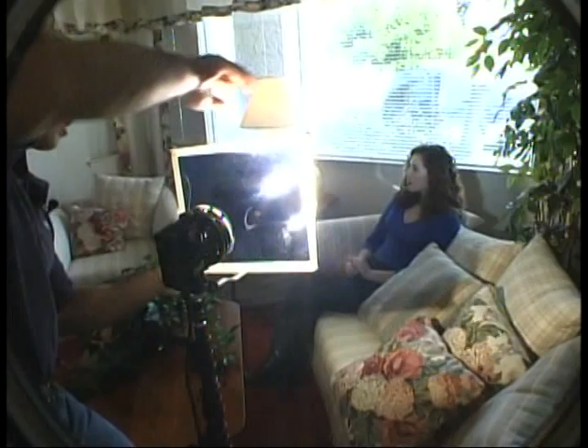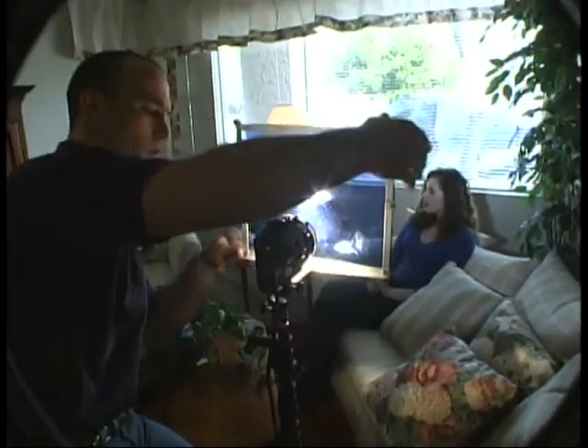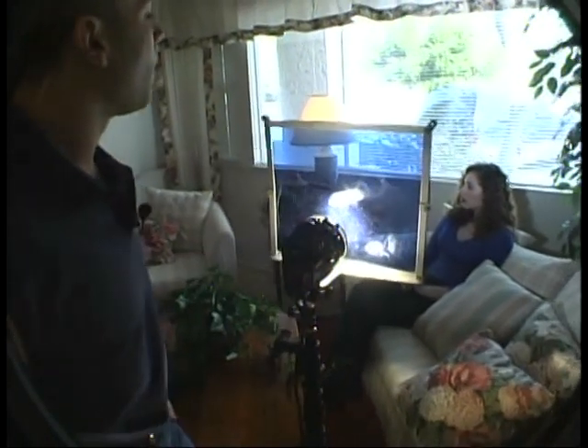Another approach is to let the sunlight illuminate your subject and balance the color of your lamp to the sunlight by placing a blue gel over the lamp. If we take just a couple of minutes, we can get shots on location to look just as good as those we take in the studio.